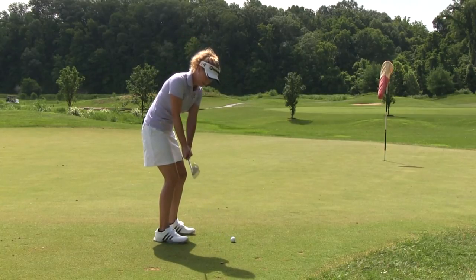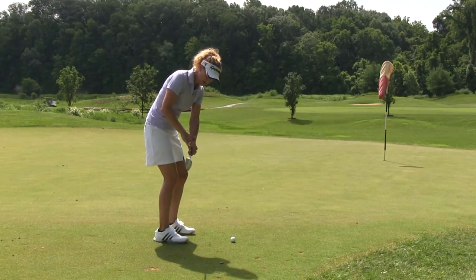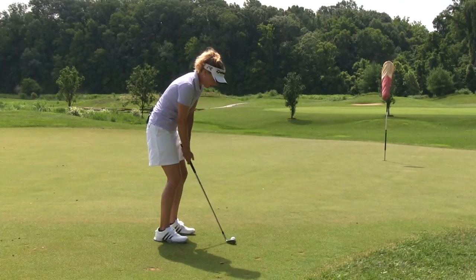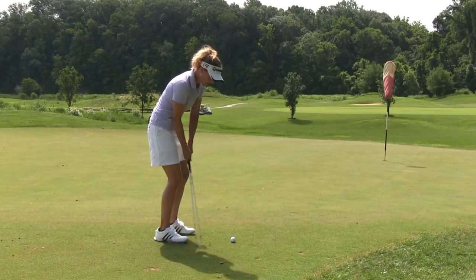So make a lot of practice swings, keeping the club head even with or in front of your hands, and definitely out in front of your toe line for most of the takeaway, and just avoid getting trapped.